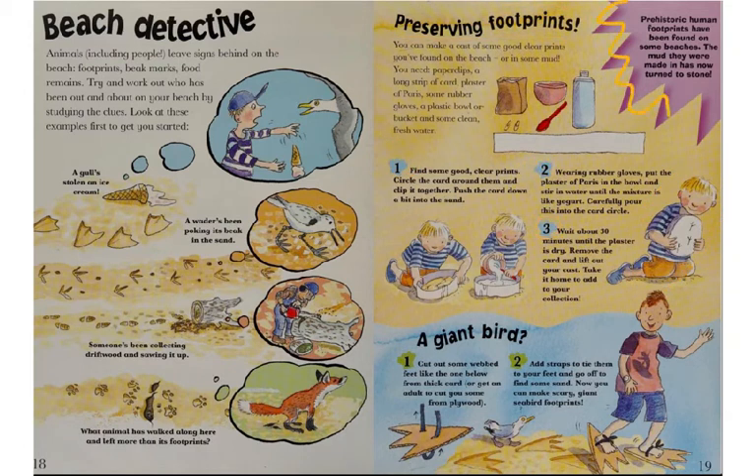In a shark bite factoid: prehistoric human footprints have been found on some beaches — the mud they were made in has now turned to stone. And at the bottom of the page, a giant bird activity: cut out some webbed feet from thick card stock or cardboard, or get a grown-up to cut them from plywood. Add straps to tie them to your feet, make holes for rope, and go find some sand. Now you can make scary giant seabird footprints, except much bigger.